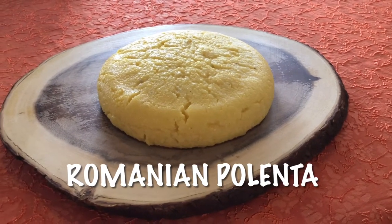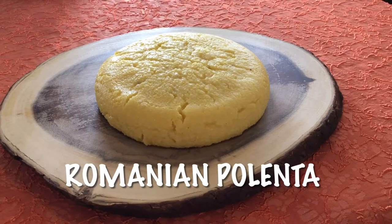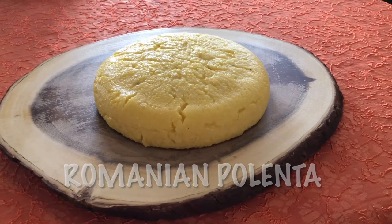It can be called Romanian cornmeal porridge if you want, and it can be made with three or four simple ingredients.